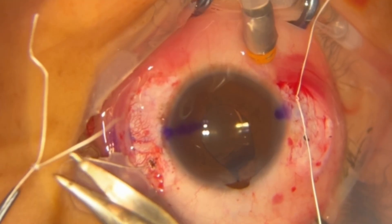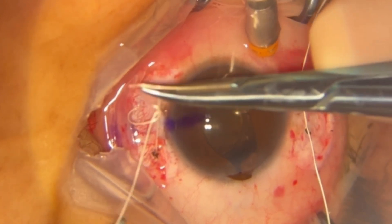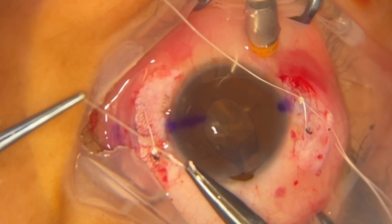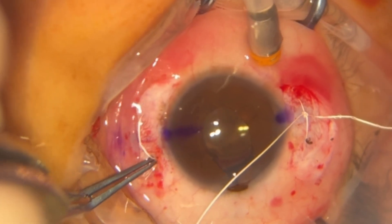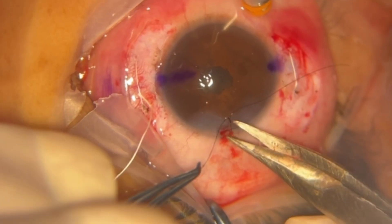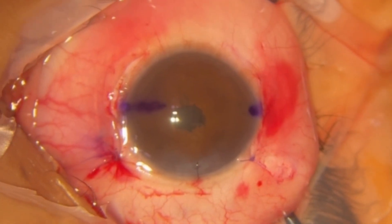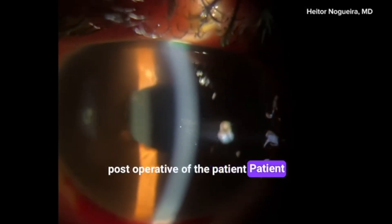A knot is then tied using the 3-1-1 technique bilaterally, ensuring the lens is centered. The knots are buried in the sclerotomies, and the conjunctiva is sutured. An excellent postoperative result can be observed.